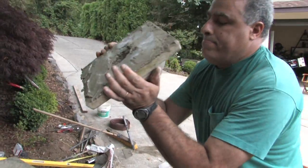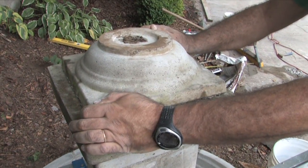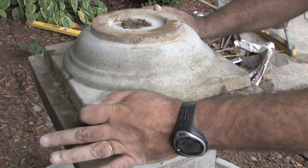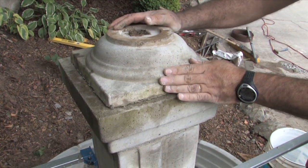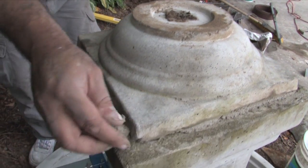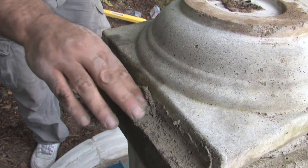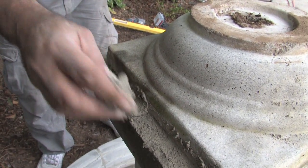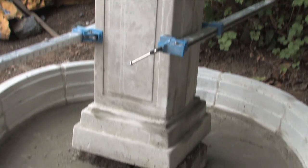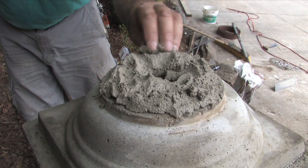Place it on top of the Windsor pedestal, center it, and as you can see you can wiggle it down so you get some squeeze of mortar all around. If there's an area with little gaps, fill it up with more mortar. Again, repeat by cleaning the excess grout. Now we're ready for the saucer to go on top.